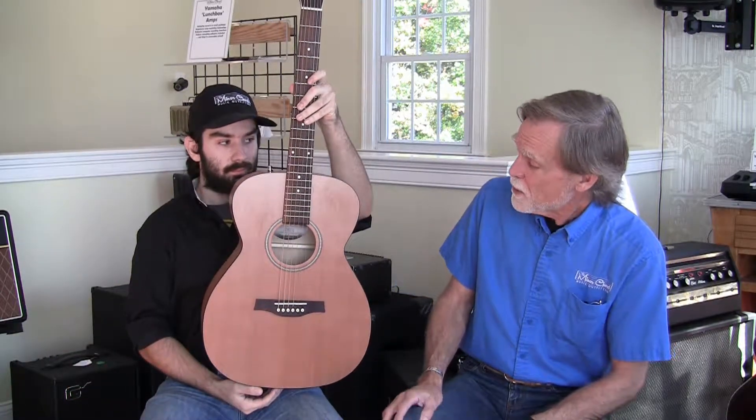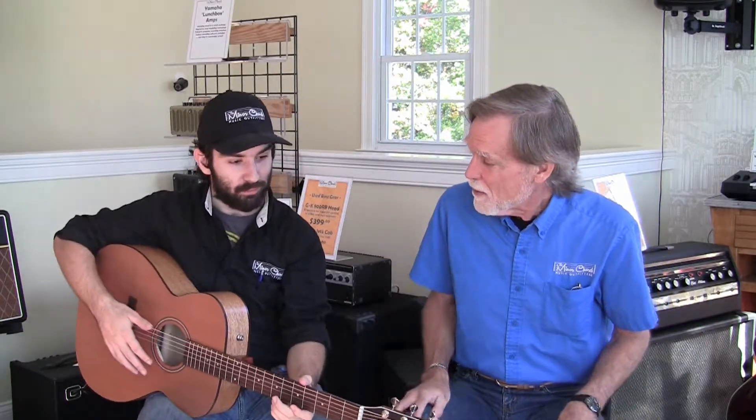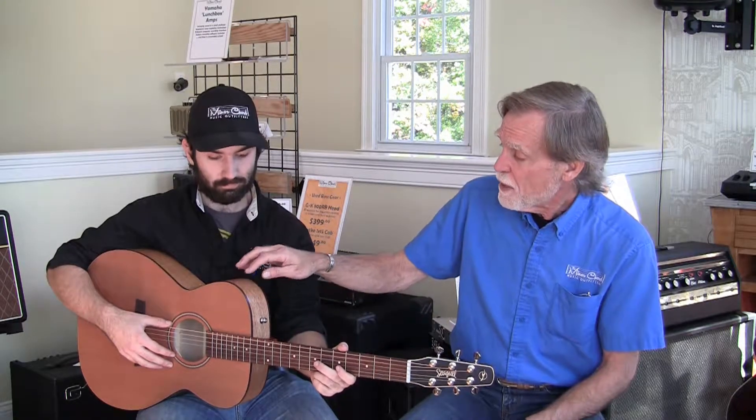Next up in alphabetical order is the Seagull Concert Hall. Here we are with the Seagull small-bodied offering — they call it their Concert Hall size. This is an S6 Concert Hall instrument, and again you can see it fits Edge's 5'6" frame just fine. For construction, we have a solid cedar top on this instrument. Cedar will give you a slightly warmer tone — neither right nor wrong compared to spruce — and a lot of people like cedar for its tone. Native cherry back and sides, laminated in this case, not solid. The Martin is the only one of this group that has solid wood back and sides.